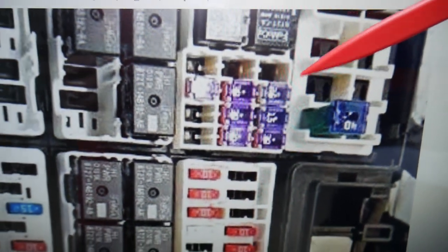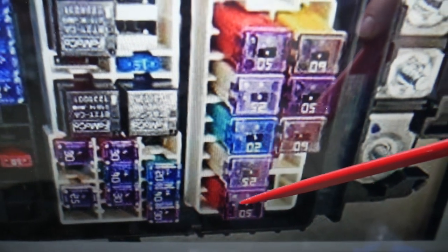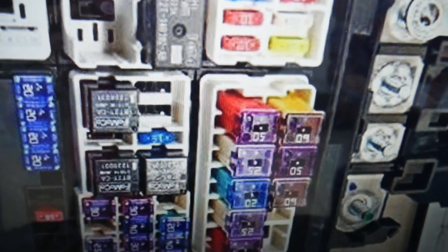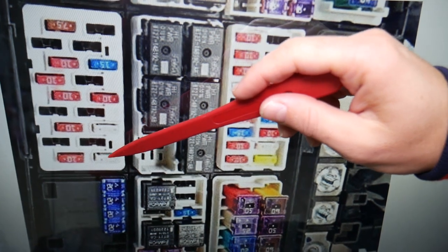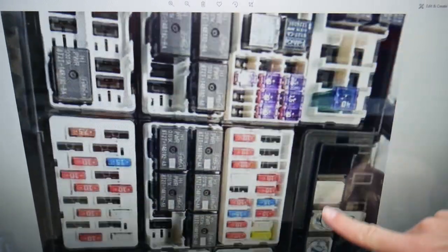Next, you will need to check fuse number 33, which is a 50 amp fuse right here. After that, check fuse number 37 right there. And you will also need to check fuse number 97 — that's right here. Check this fuse as well.